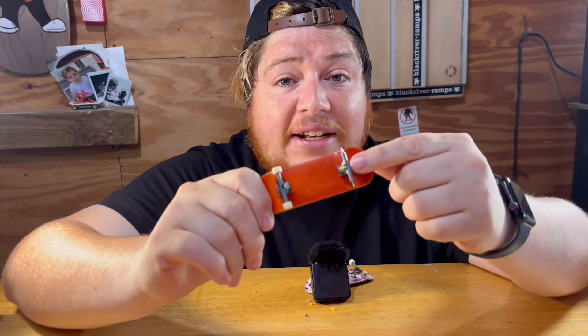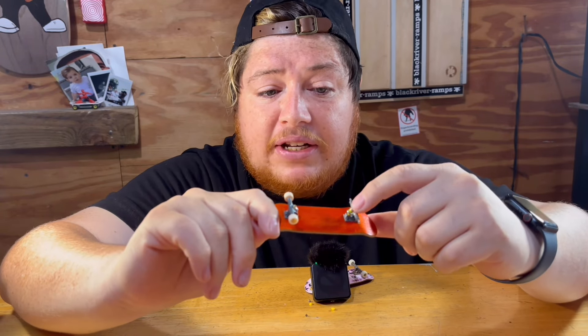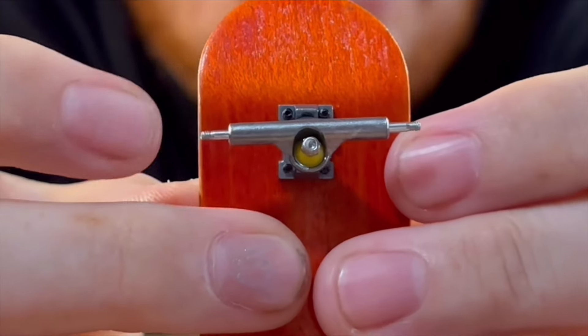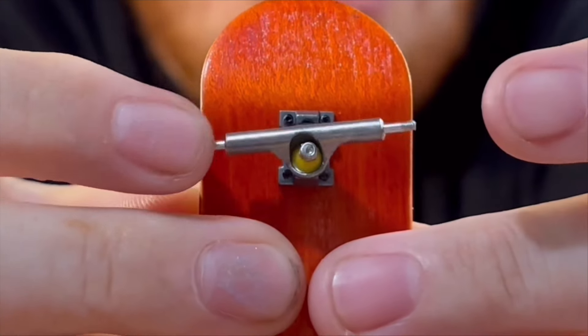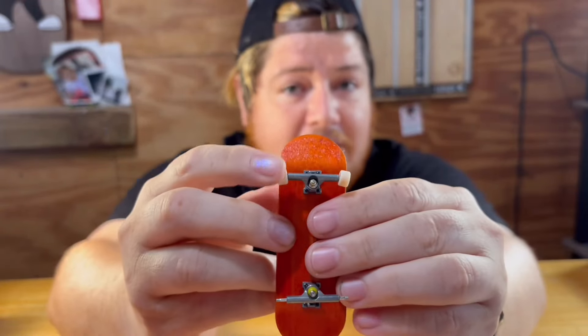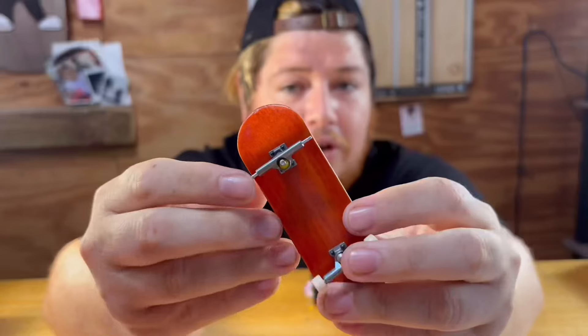So this is where we're at: we got one tech deck truck that's been upgraded with a pivot cup from slushcolt, random bushings, and some lock nuts. This truck feels really smooth — look at the bounce back. That's what you want: lightly pull on your truck and it should go back to center. That's a sign of good tuning. A truck staying in one direction is not the business.